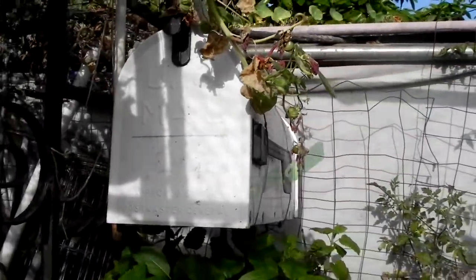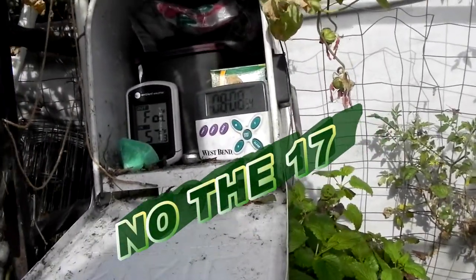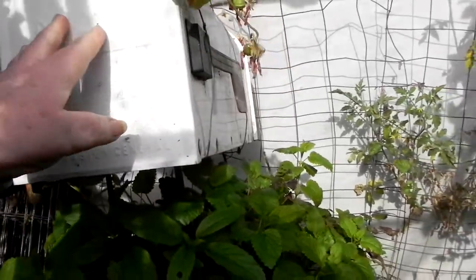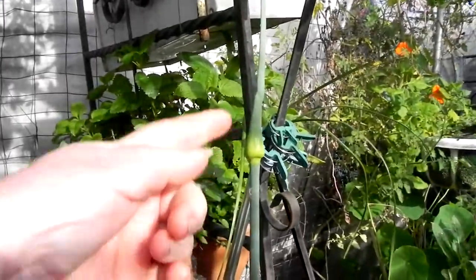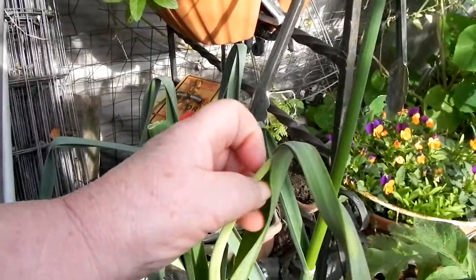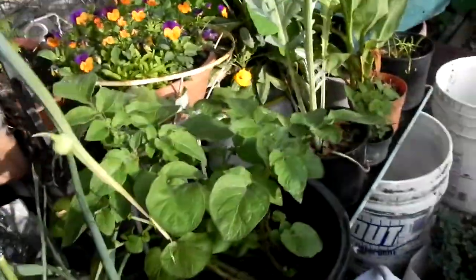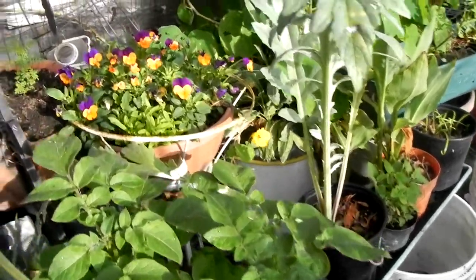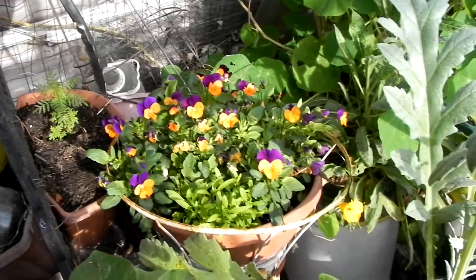April 18th, 8:08, at 57 degrees in Lemon Grove, San Diego, California. The boom spike is getting nice and tall — oh, we have a new one coming. The onion spike, there's a potato. None of those seeds are coming up yet.